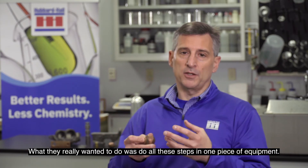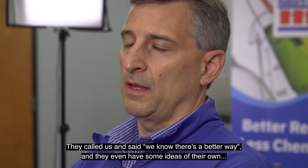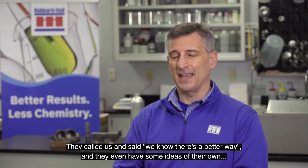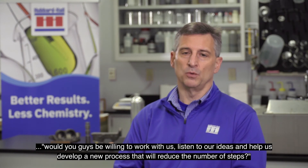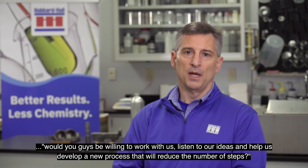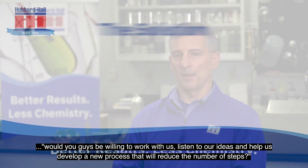What they really wanted to do was do all these steps in one piece of equipment. So they called us and said, we know there's a better way — and they even had some ideas of their own. Would you guys be willing to work with us, listen to our ideas, and help us develop a new process that will reduce the number of steps?